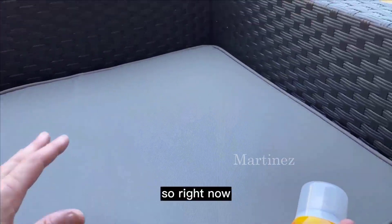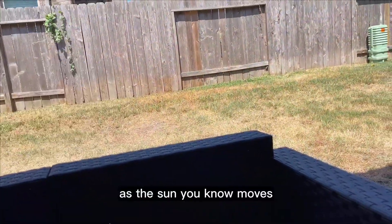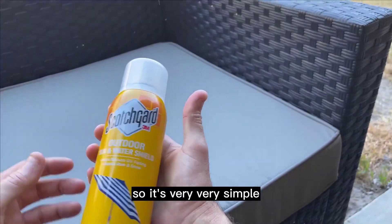Right now as you can see it's in the shade, but as the sun moves across my backyard it gets into the furniture and it's very damaging. So this protection is really important.